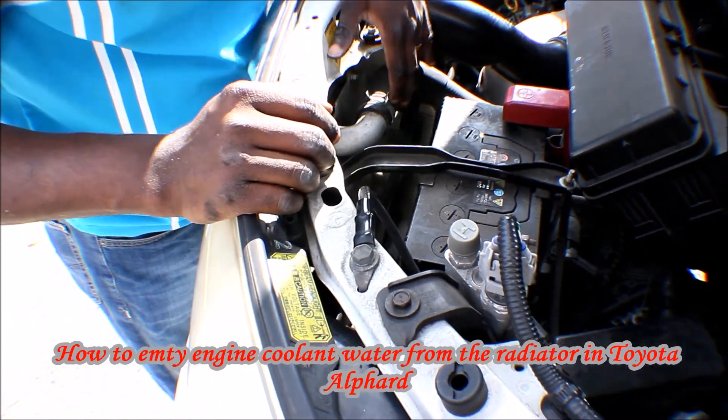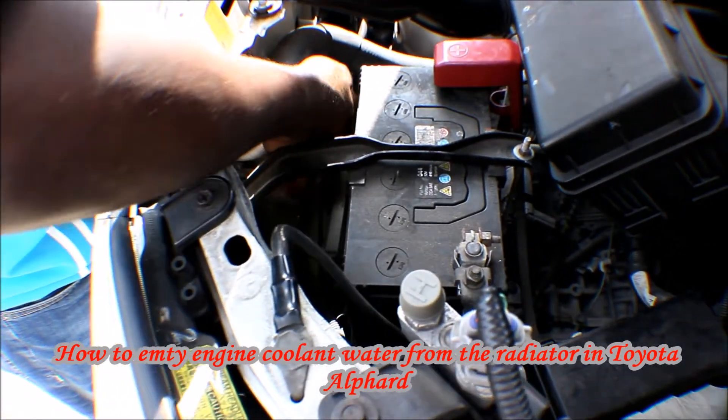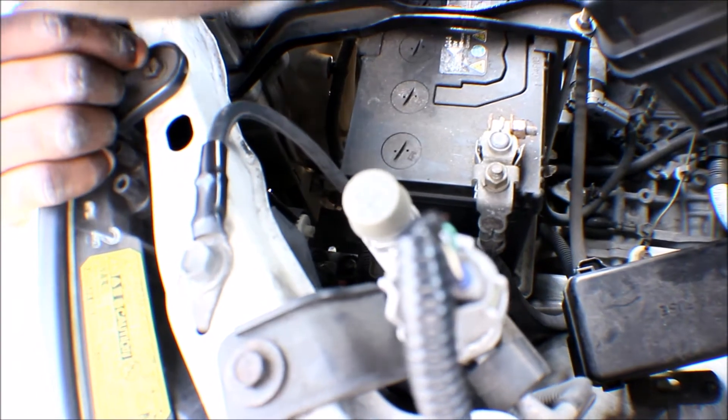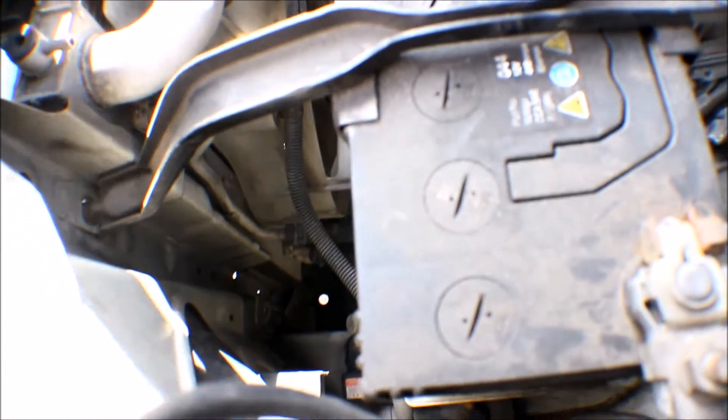To remove the water from the radiator, the drain valve is on the right side, very close to the battery, towards the bottom of the fan. Look at my finger going down — it's just right here. That is where the valve is. Just turn it anti-clockwise to remove the water, and the water will start rushing down shortly.